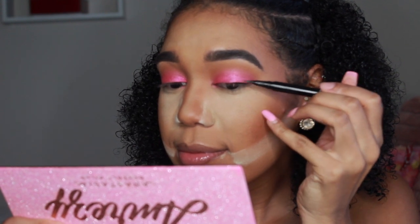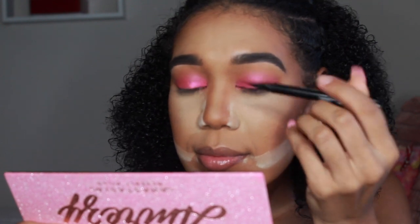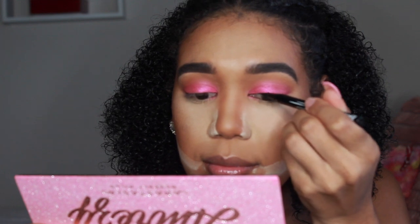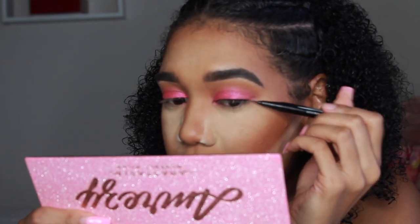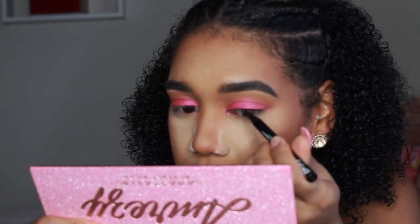Now going in with my favorite liquid eyeliner — the NYX Epic Ink Liner in shade black. This liner does not dry out. Once it dries on the lid it's bomb, and the actual case itself does not dry out either.